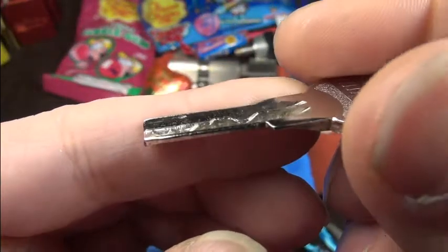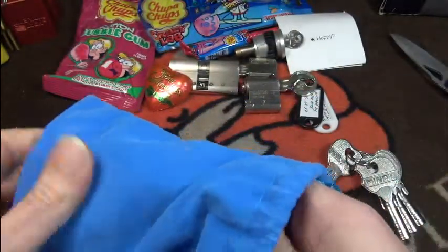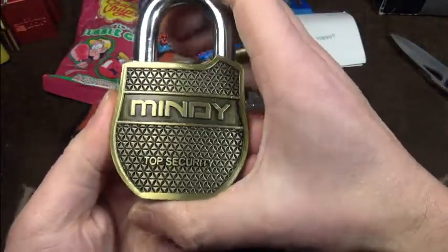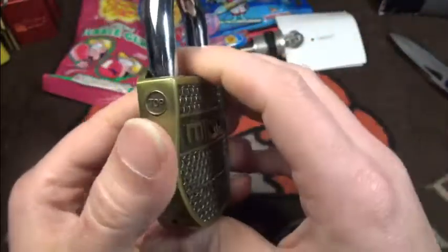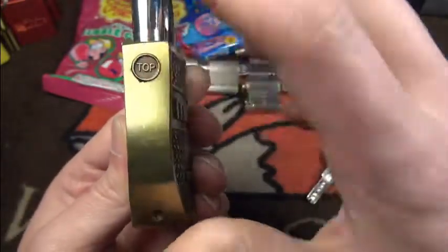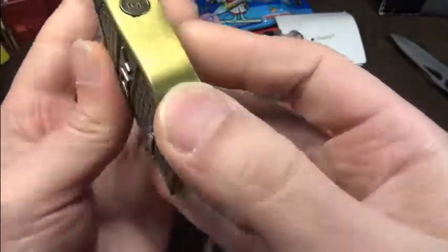It's a Mindy lock! A Mindy smiley key lock. I'm not sure if you can see the bitting — one, two, three, four, five — once again five pins. I've never had a Mindy lock in my hands, it was always planned. Wow, this is a really, really big shackle. I doubt that it is hardened, and the body is usually cast zinc or so. If you haven't noticed, this is the top of the lock — there's a little drainage hole.